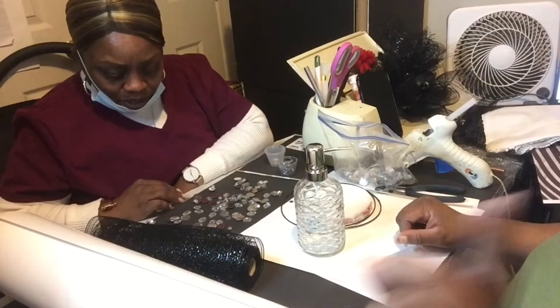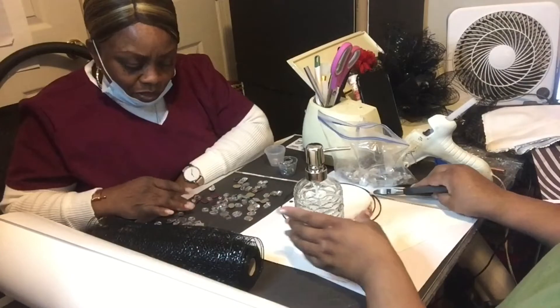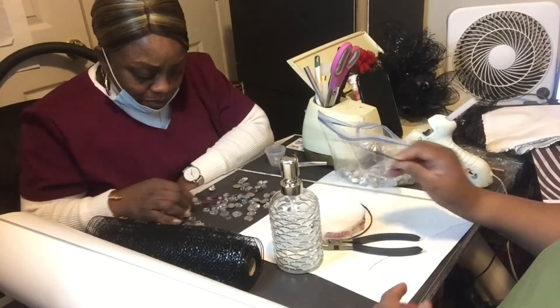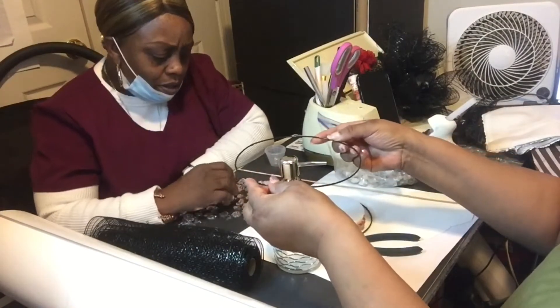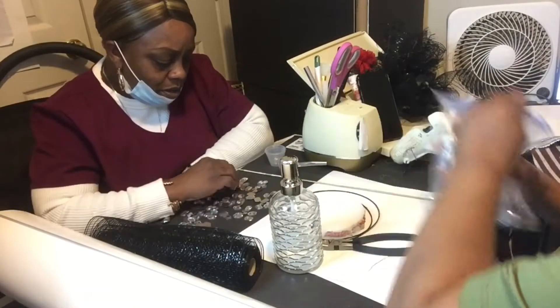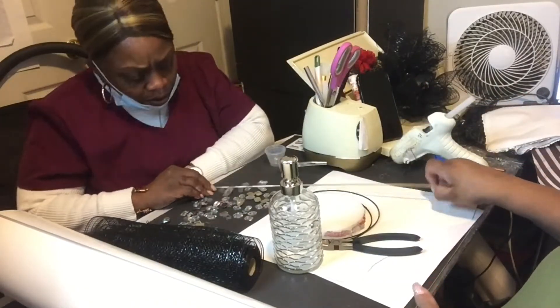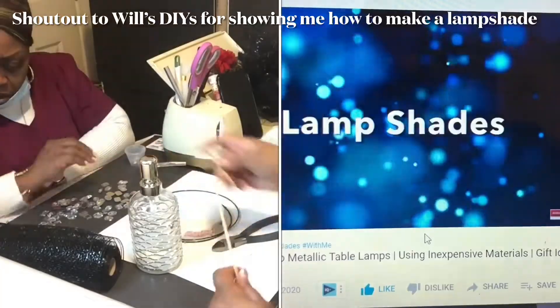Ladies and gentlemen, hey everybody. I just had to leave this part in here because Rhonda is so crazy. But welcome to my channel, Lady T's Things That Bling and DIYs. So today we're going to be making my version of the Diva Lamp. And because I was not able to find the Diva Lamps at the Dollar Tree, I improvised by using a hand soap dispenser from Dollar General. Now if you want to see how it turned out, stay tuned to the end.